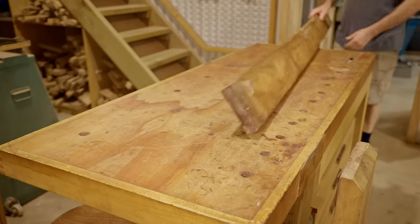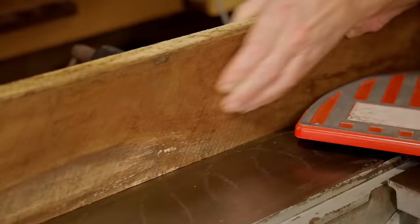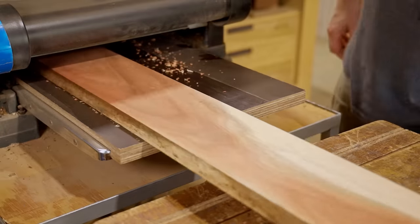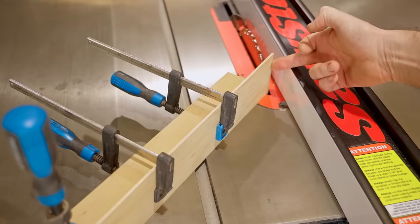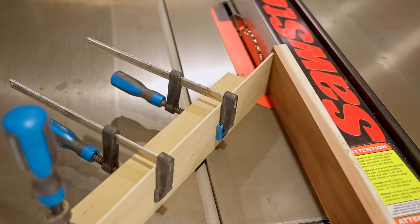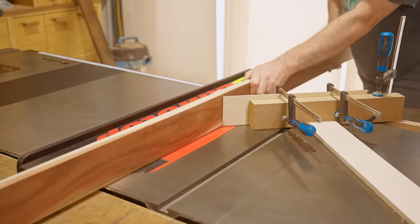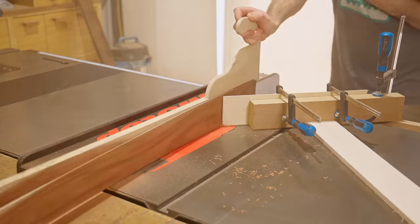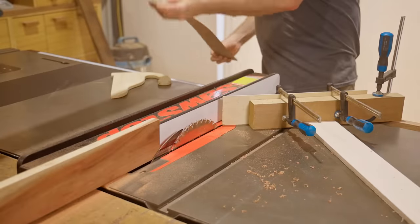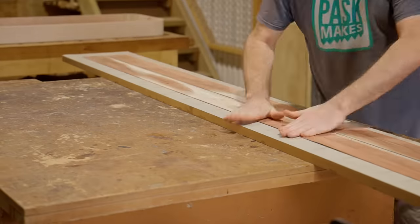Next I'll cut a veneer to go around the outside and I'll make that from black wattle. I don't have a tall feather board so I've pieced this one together — I keep meaning to make one but I always end up doing something like this. There's only one clamp holding it down so I'll clamp a support behind it to stop it from moving forward. They're a bit too thick so I'll sand them down, and as I don't have a thickness sander I'll just have to make do with the orbital. I may look into a thickness sander soon though as I regularly seem to need one.